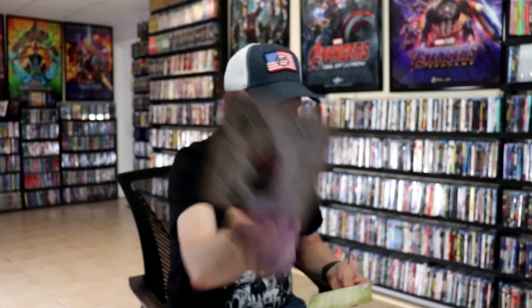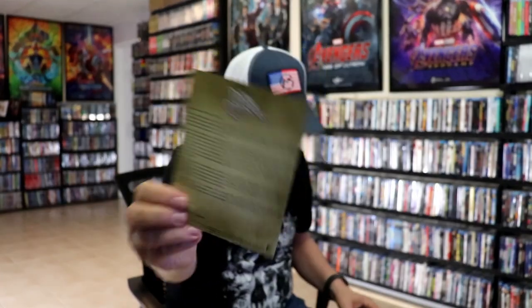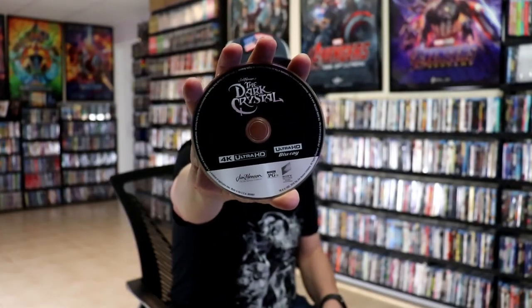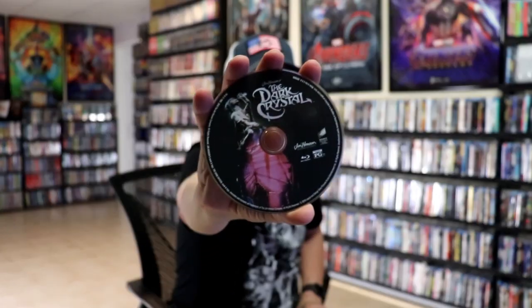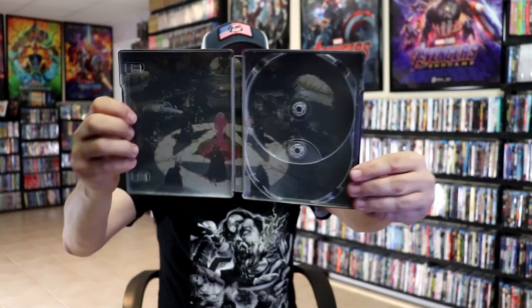On the inside, it does come with a digital code, and it also comes with some pamphlets for merchandise that you can purchase, a little note, and it comes with two discs. We have our 4K disc here with no disc art, and we have our Blu-ray disc with some disc art. And we do have some inside artwork.